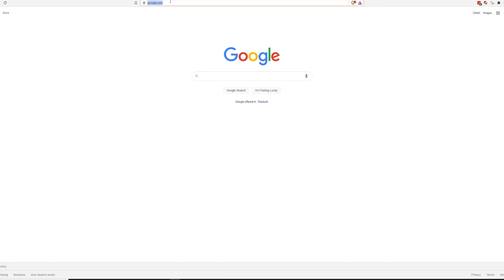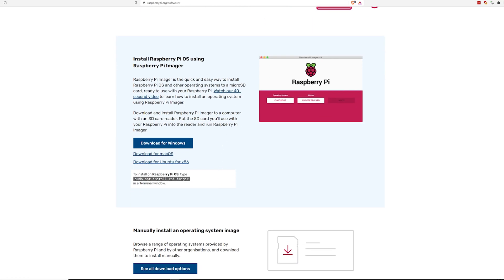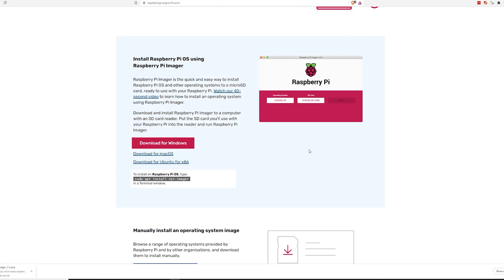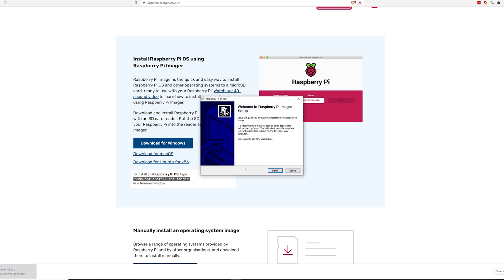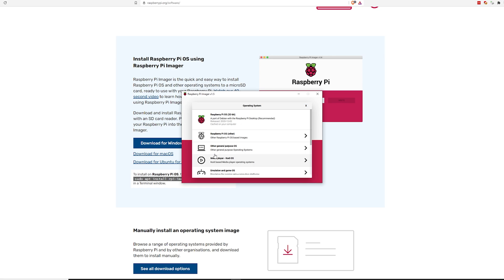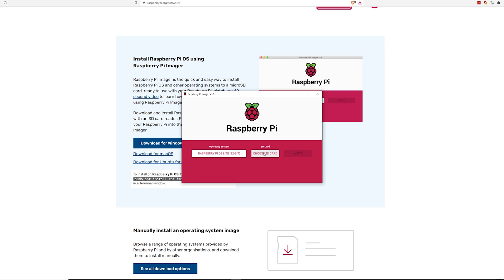Visit raspberrypi.org on your Mac or PC and select Software in the menu at the top of the page. We will use the official Raspberry Pi Imager software to retrieve the operating system for Raspberry Pi. Smash that download button, wait for the download to finish, and start the executable. Press the install button and click next until the installation has finished. Press the Choose OS button — we don't want the normal Raspberry Pi OS, but choose the second option: Raspberry Pi OS Other, and then Raspberry Pi OS Lite.